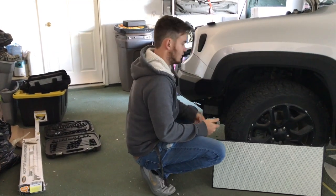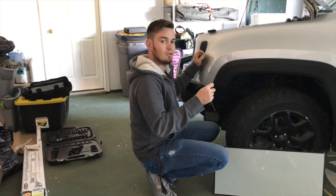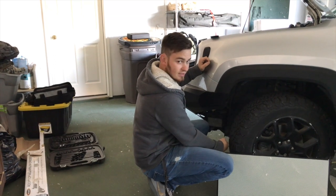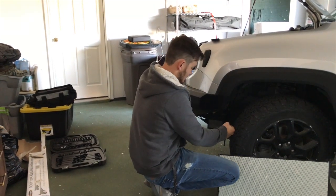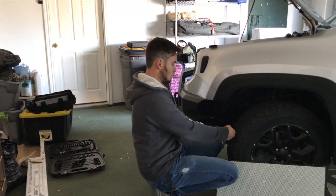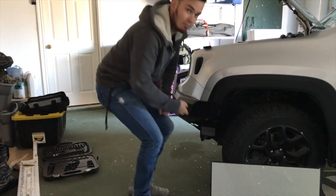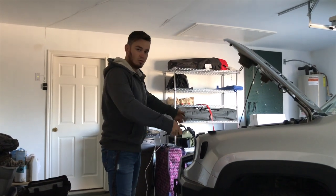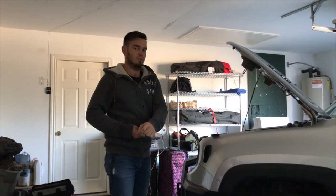Now we're moving on to the other side. If you have the factory bumper, in the wheel well there are going to be two Phillips head screws — one down below on the corner. There are also five T25 torx heads on the bottom, and that's on both sides. After that, the front bumper should just pull right off — just make sure you also disconnect your lights if you have the factory ones.